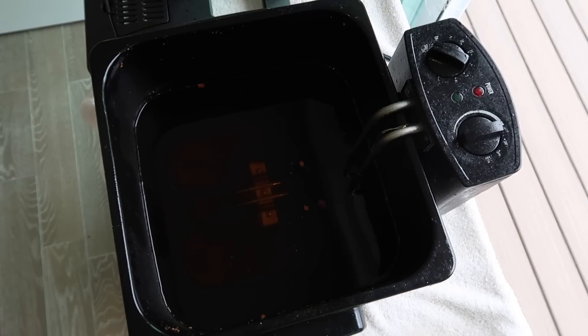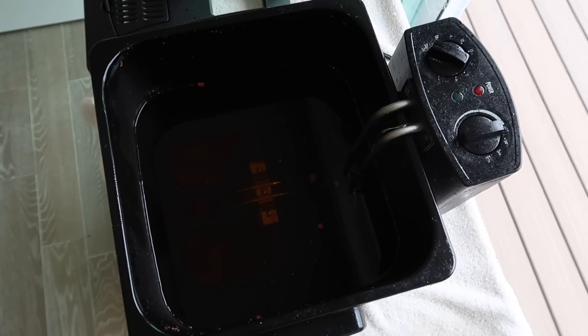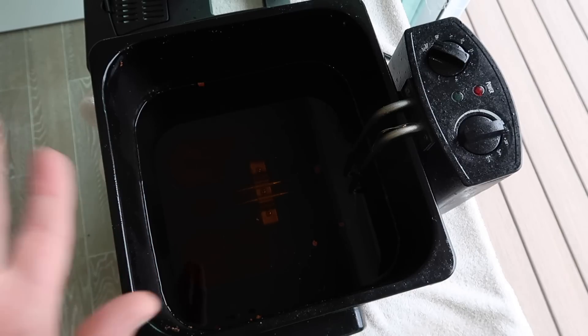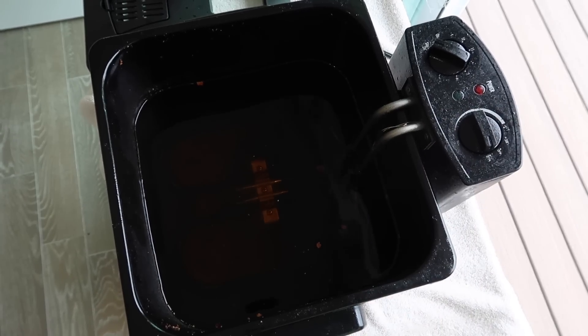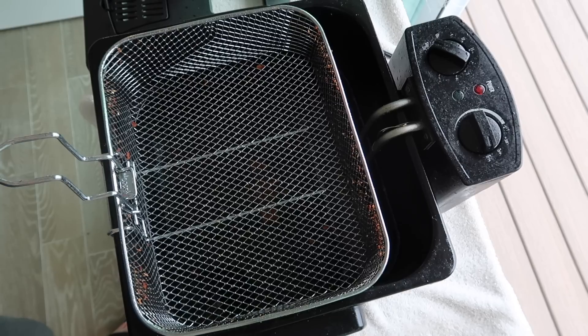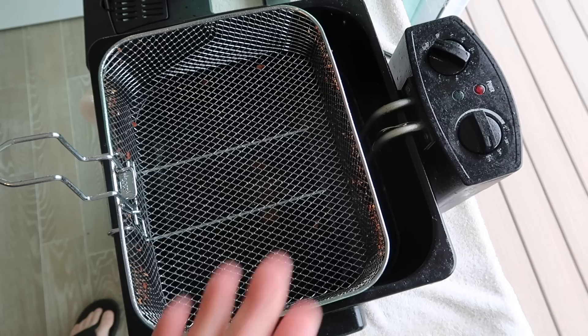The best way, in my opinion, to fry anything is using a deep fryer — and they're actually very affordable. You can also totally use a Dutch oven or a sauté pan with high walls on the side. Just fill it up halfway with oil. I use either vegetable or canola oil to deep fry, never olive oil. A deep fryer works best for me, plus it comes with this little basket. I want to preheat it to 375 degrees. It'll take about 20 to 25 minutes for that oil to heat up — usually there's an indicator light that turns green when it's ready to fry.